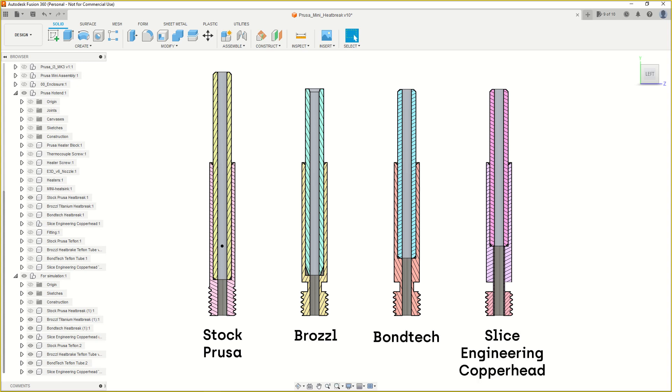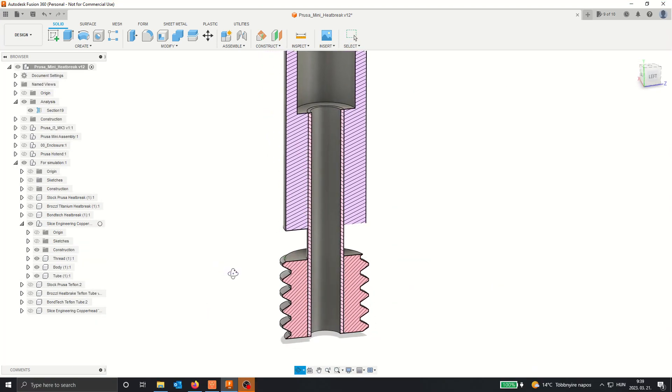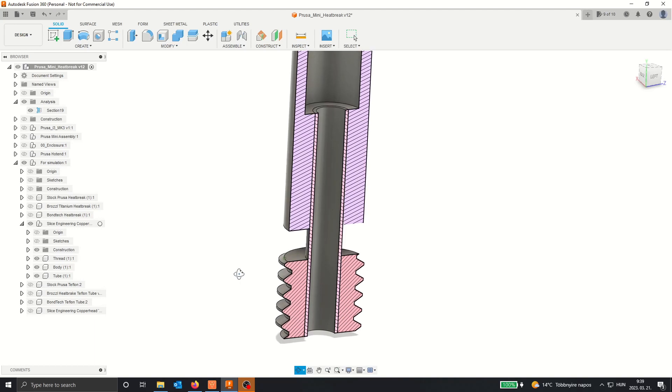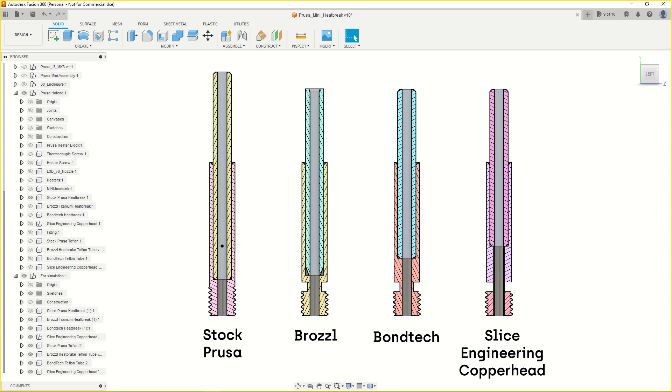Geometry matters in this case. The Prusa Mini heatbreak is the thickest of all, made from stainless steel. The Brøssel one is made from titanium and has a cutout to reduce the cross section at the neck. The Bondtech is of similar design but made from stainless steel and has a much thicker section after the thin neck to absorb the heat. The Slice Engineering Copperhead is made from copper and stainless steel — copper for the external threaded sections to dissipate heat, and stainless steel as a thin drawn tube to stop the heat. It has the thinnest wall of all, and a very large blocky section after the neck, even longer than the Bondtech.